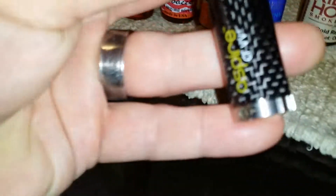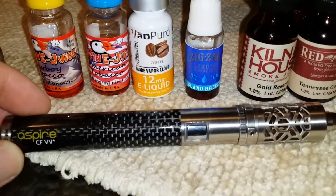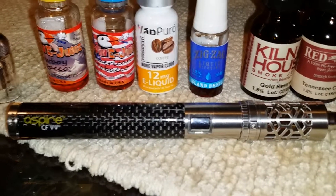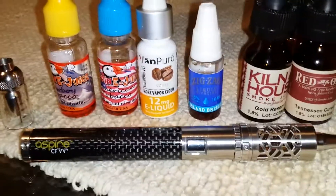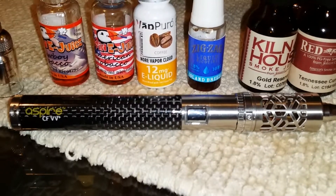I use it on the lowest setting. I never go higher than midway, which is like four-point-whatever. I always start out on the bottom and prime it up. I prime it a few times after I've already been using it — I'll plug my finger over the hole and suck on it dry a couple times — and no matter what, this thing tastes burnt.